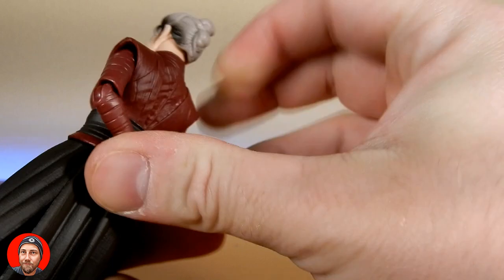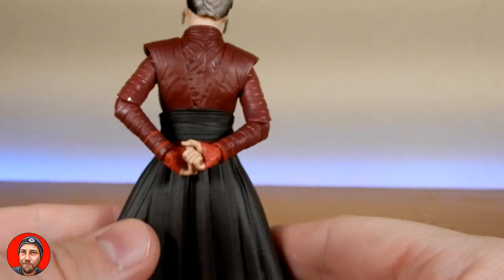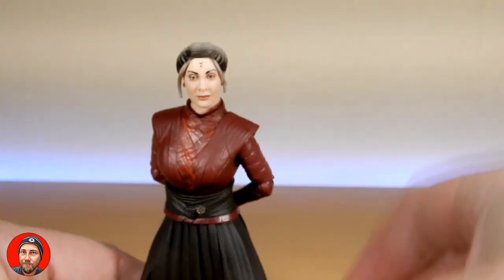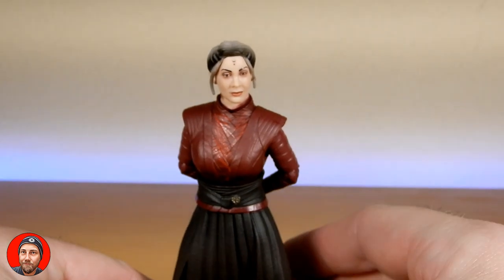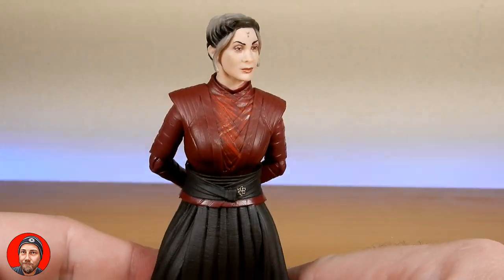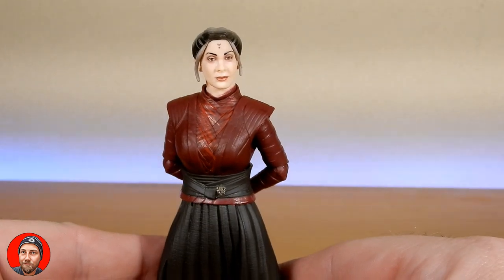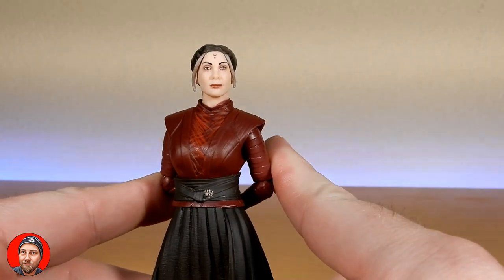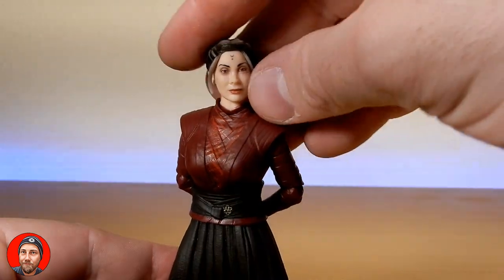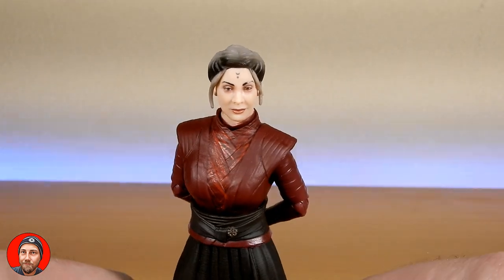Most people are posing her with her hands behind her back, just ignoring her hands. But even if she came with the orb or some green Nightsister magic effect pieces, that would have been cool. Not to be, but she is a very imposing looking character — she's just got this air of confidence. Very regal looking. I love that.